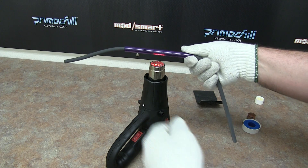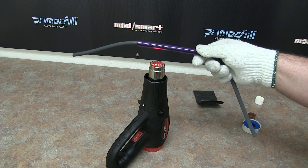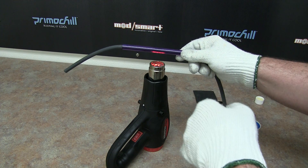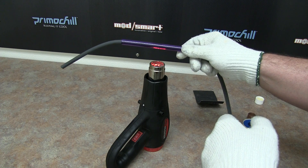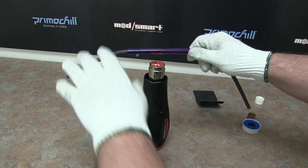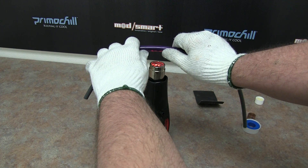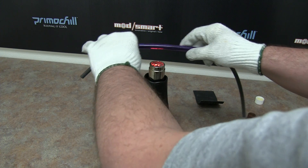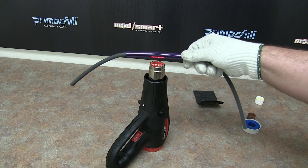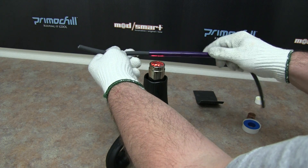Very simple, very straightforward. This will probably take a minute to two minutes to really get this acrylic nice and soft and pliable and get a nice bend on it. As you can see where I put the heat, I can start getting a little bit of a bend there, but nowhere near as soft as I need the acrylic to be to get a good nice bend.